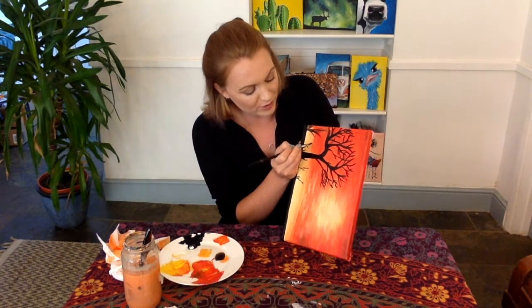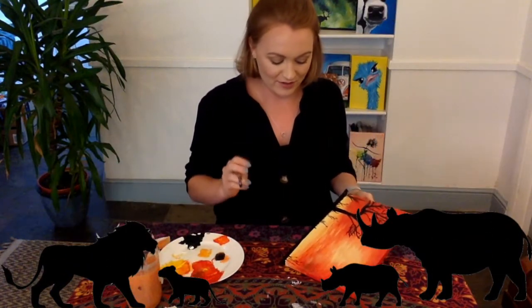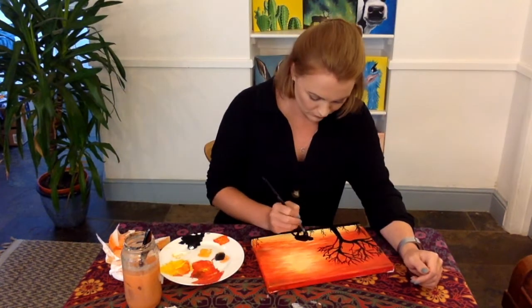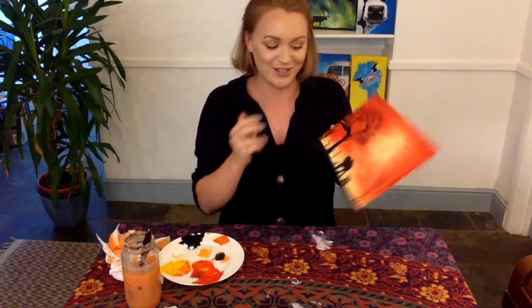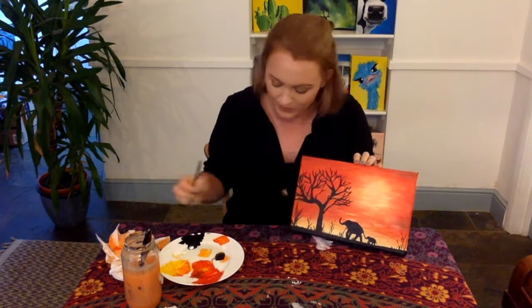Now we're going to start with our elephants. I also think giraffes would work quite well — it's an African sunset, so giraffes, elephants, even lions might work quite nicely. I'm going to do one large one here and one small one. You can draw it out if you feel more comfortable, or even print off a stencil. It's always better to start smaller with the body and then work on top of it. You can do either the smaller one first and replicate a larger version, or I find it easier to do the larger one first and then copy it on a smaller scale. I actually want my larger elephant to be touching the tree, so I'm just going to draw one more branch so that the trunk can reach one of the branches.